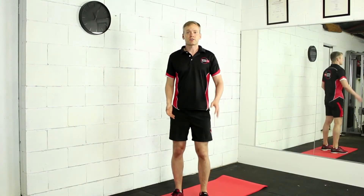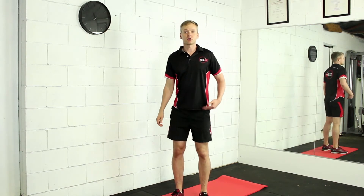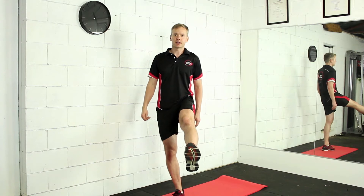The quadriceps are a group of muscles that sit on the front of your leg. They connect your knee to your hip and they are responsible for flexion of the hip and extension of the lower leg.